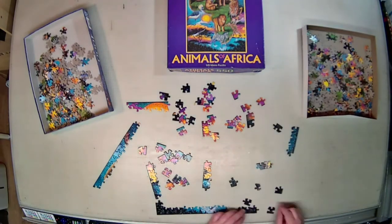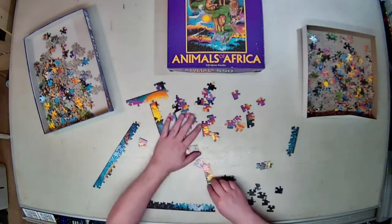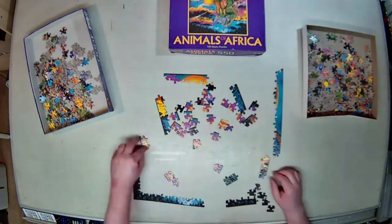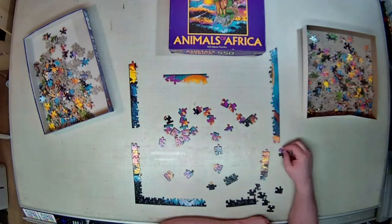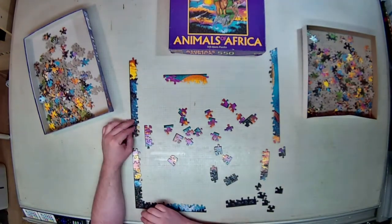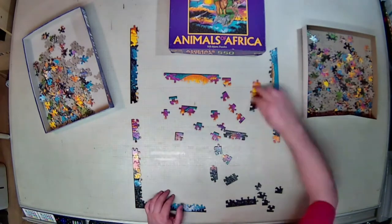Now immediately as I started building this, I noticed there was a problem. I have the border, and you'll see me pause a couple times — I realized the image is reversed compared to the box cover. Kind of annoying. I had to constantly readjust and reevaluate where I was putting pieces down, just as a spatial reference, because it was all backwards.